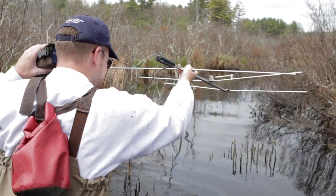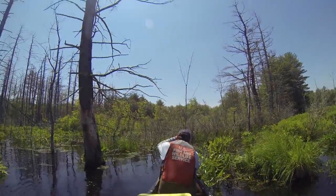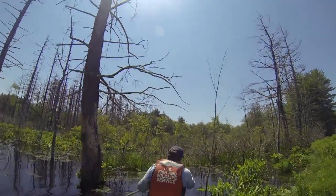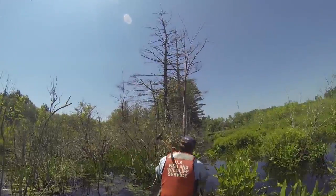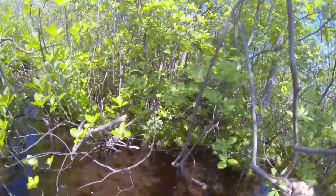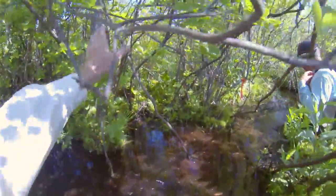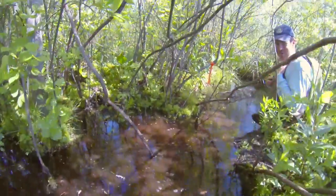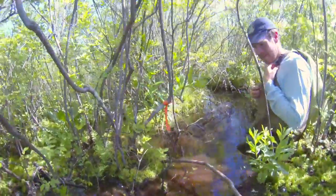Part one was the video where we went around and did radio telemetry on one of our radio turtles. Part two is basically the other large part of our project, which is trapping for all our head-started and directly released Blanding's turtles that we've released the past couple years. We've released a couple hundred turtle hatchlings and we want to see how many are surviving, and how much more the head-started turtles are surviving compared to the directly released turtles, and how their growth rates compare.